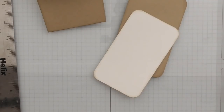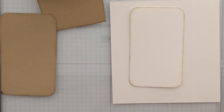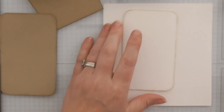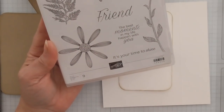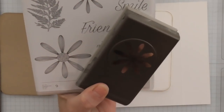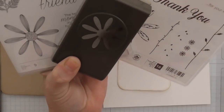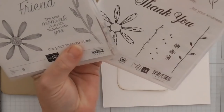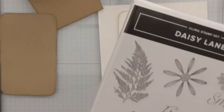Now I'm going to stamp my sentiment using old olive and Memento tuxedo black. The stamp set we're using today is the Daisy Lane. The sentiment is 'The best moments in my life happen with you.' This is an awesome set because there's a brand new punch to go with it. Those of you who bought the Daisy Delight last year — the larger daisy coordinates with this set, and we now have two sizes of daisy punch: the large one and the small one. They all coordinate nicely, and there's a second large daisy stamp in the set too.